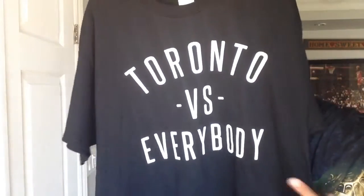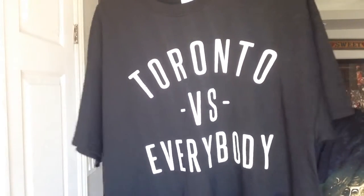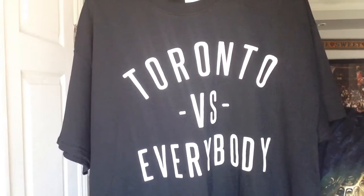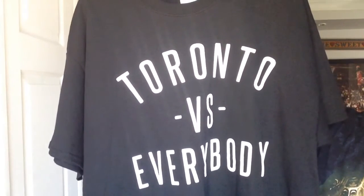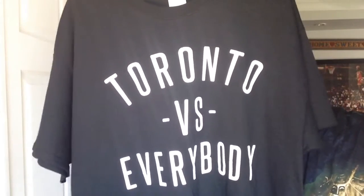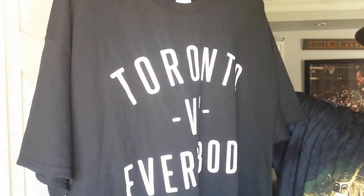This is a black and white t-shirt and it says Toronto vs. Everybody. That's pretty much the mentality whenever any Toronto teams make it to the playoffs, like the NBA or the MLB. It's usually Toronto vs. Everybody because the officials fix the games and everything so we don't advance. But yeah, this is a pretty cool shirt.